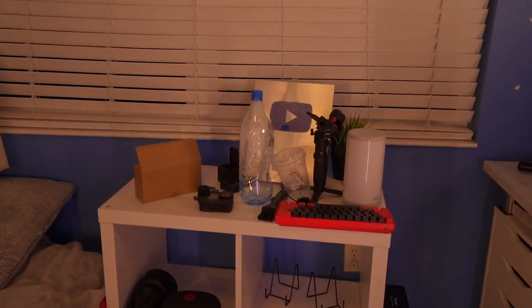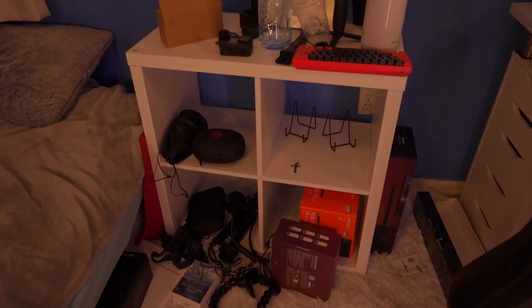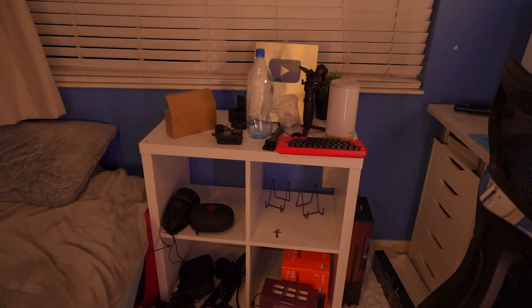I think the first thing I'm going to do is just clear out this shelf over here. There's just a bunch of random crap, to be honest — just way too much — so I'm just going to clear this out and then actually organize it.